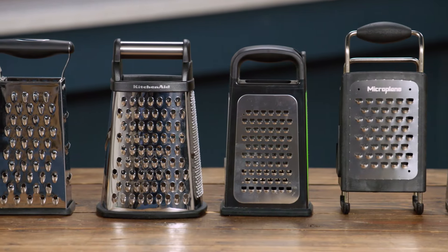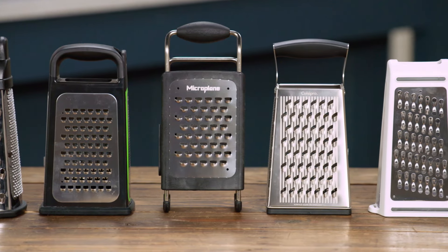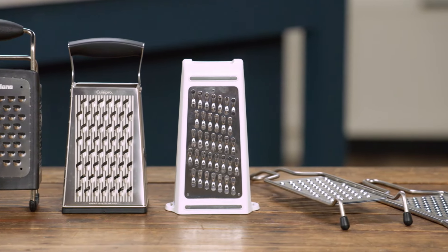We have eight different models; the price range was $9.50 to $36, and we tested them just on the large coarse grating holes using soft cheese, hard cheese, carrots, and potatoes.